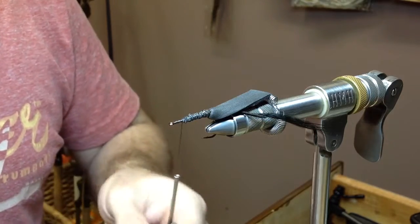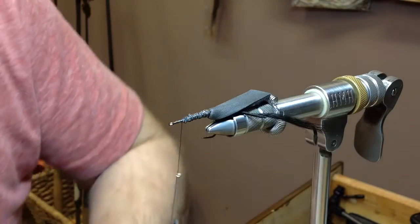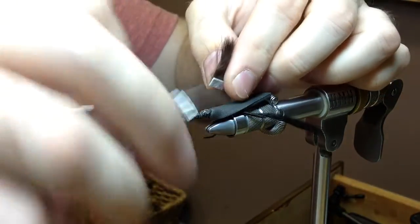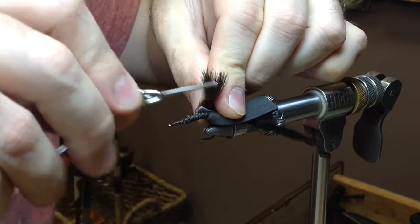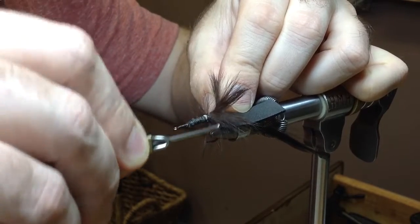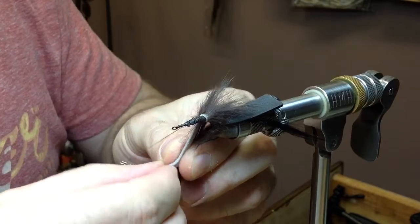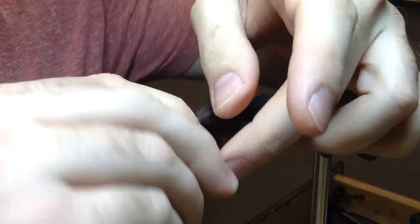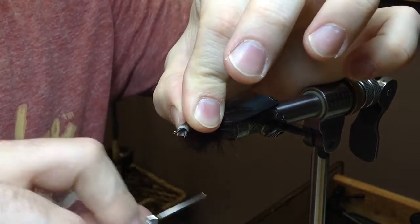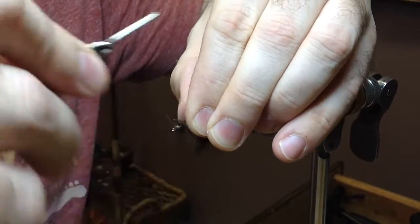Now we're going to use a cross-cut strip of rabbit fur. This is actually dark brown — the tail is black — but I think it gives it a cool two-tone look. Tie this in at an angle. Get that cinch down nice and tight. Bring your thread forward and then go ahead and wrap away, piling the wraps right in front of each other. Once you get up to the end, tie it down. I wrapped it the opposite way from the fur — I like how that holds it together and kind of spins the fur in the opposite direction when you tighten it.